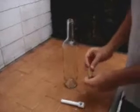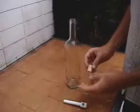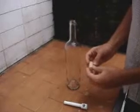This is a cool trick I'm going to show you, and if you like, you can make a bet on it. What you have to do: take a cork and put it inside the bottle.